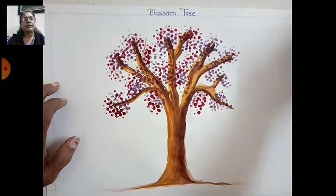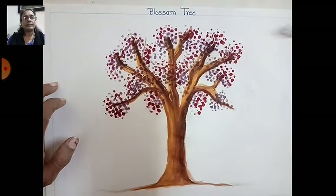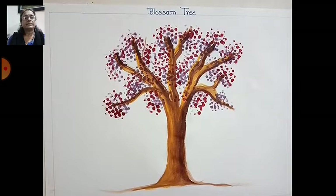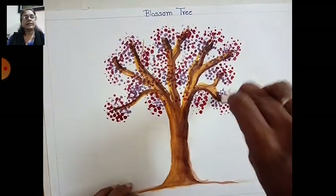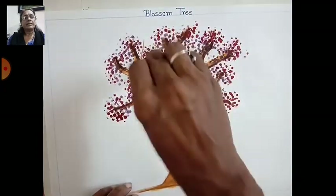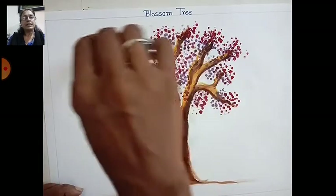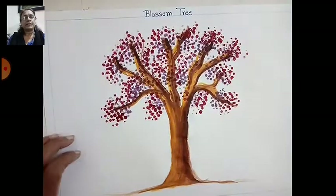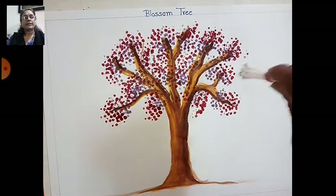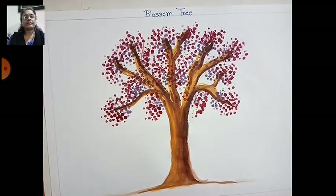All over the tree, each and every color should show. Now take the second color on another side and make that roundness upside — this is the second color. Fill all over in a round shape.